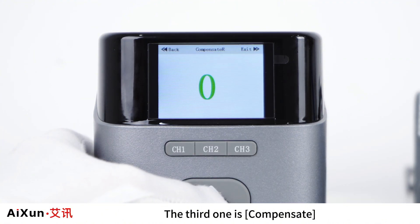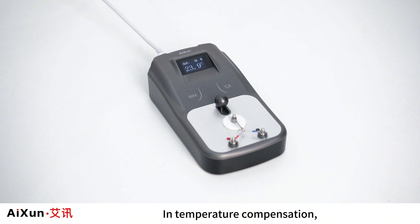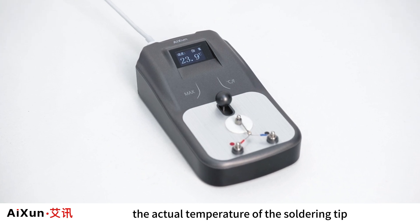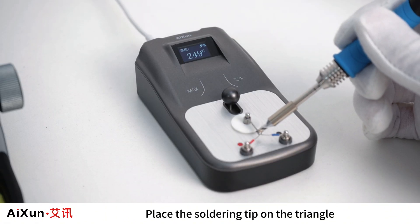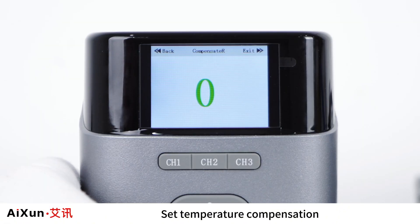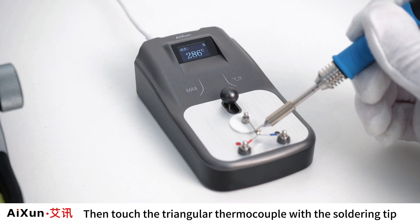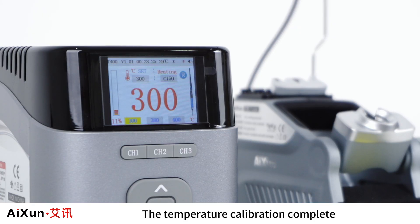The third option is Compensate. Users can compensate for the temperature difference based on the actual temperature of the soldering tip. A digital thermometer is needed to measure the actual tip temperature. Set the tip to 300°C, then place it on the triangle thermocouple of the digital thermometer. If the actual temperature reads 305°C, set the temperature compensation to minus 5°C. Return to the main interface and touch the thermocouple again — the actual temperature will now read 300°C, matching the display. Temperature calibration is complete.